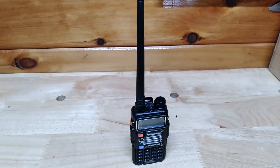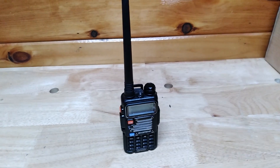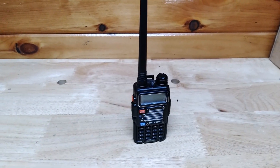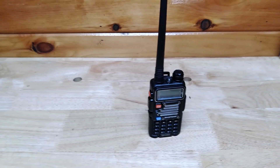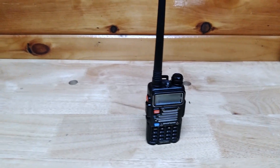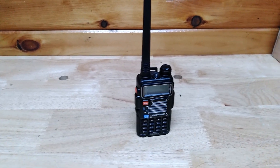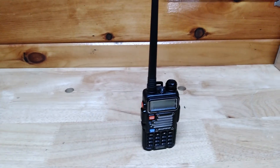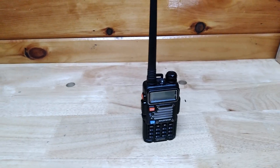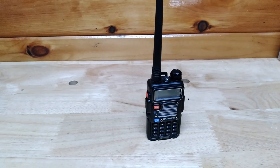Welcome back to Pine Tree State Restorations. In this video I'm going to tell you what I've learned about the UV5R. This is a Chinese ham radio that they sell all over the web for 20 to 30 dollars, and it seems to be extremely popular with people. It is a decent little radio.